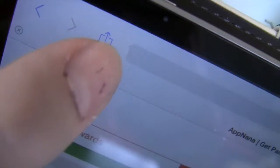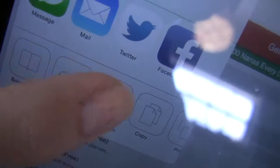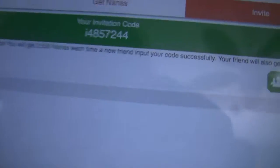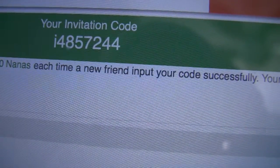The way to do it is you click on 'get nanas.' First you're going to have to download AppNana. To get to this page quickly, you click on the little arrow and add it to your home screen. It's really easy to get nanas because all you have to do is download these free games and then open them — like Build Your Story, Battle stuff like that. You can also invite people. This is my invitation code; you get 2,500 nanas each time. AppNana is completely safe, no virus, nothing to worry about.